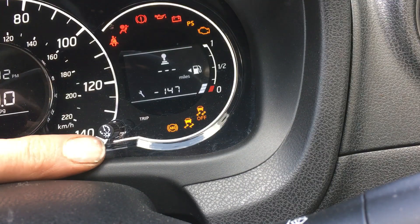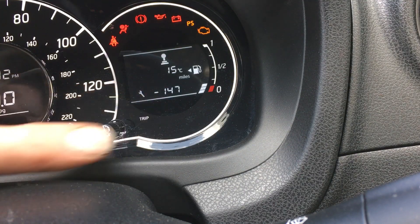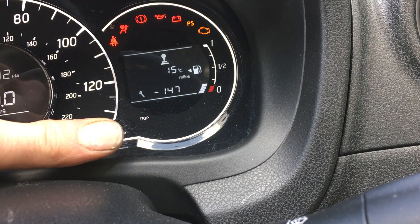Turn the ignition on and wait for it to come up with the service message, then press and hold — it'll start flashing.